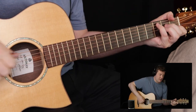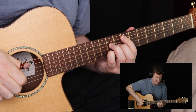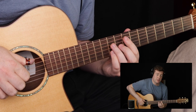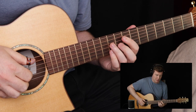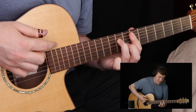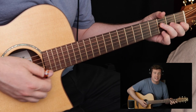At this F major 7 chord, I bring it all the way up the neck to the F major 7 at the 8th fret, then down to E minor 7, then down again to D minor 7. So all the way up to the 8th fret, down to E minor 7, down again, D minor 7.